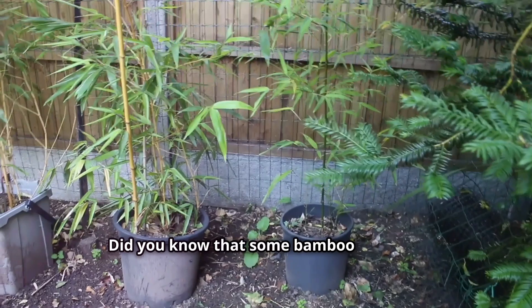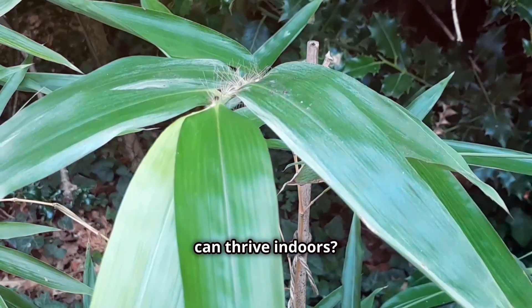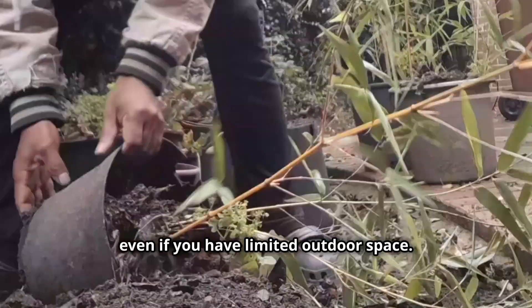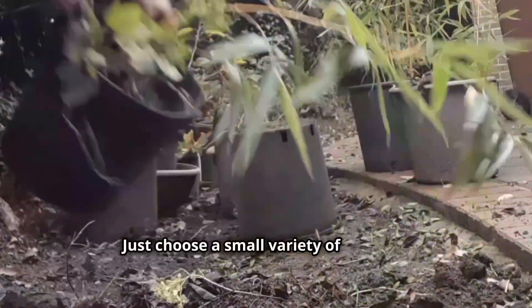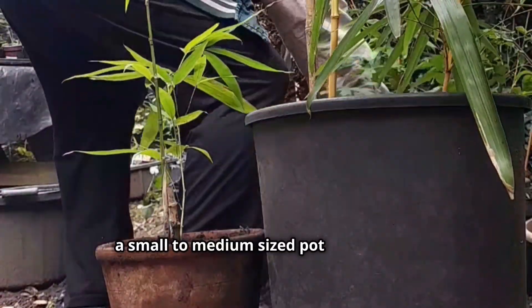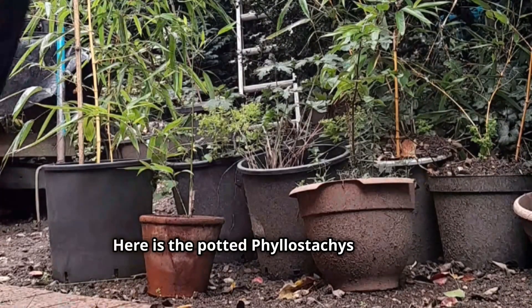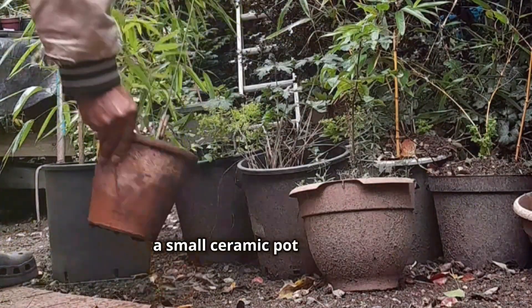Did you know that some bamboo varieties can thrive indoors? You can enjoy the lush greenery of bamboo even if you have limited outdoor space. Just choose a small variety of bamboo, a small to medium-sized pot, and provide it with bright, indirect light. Here is the potted Phyllostachys aurea in a small ceramic pot for indoors.